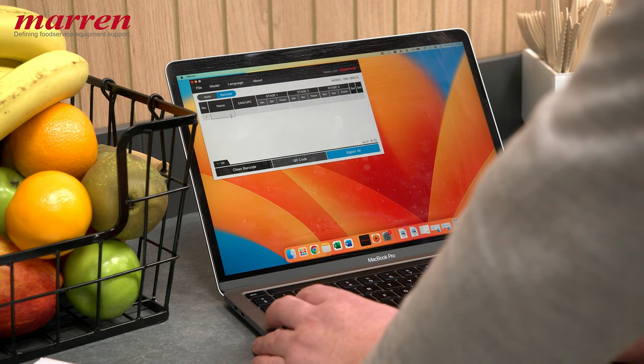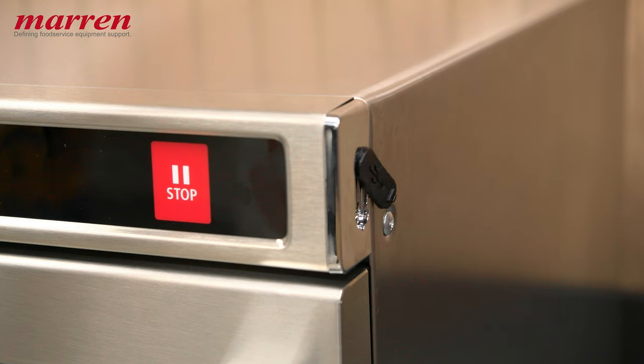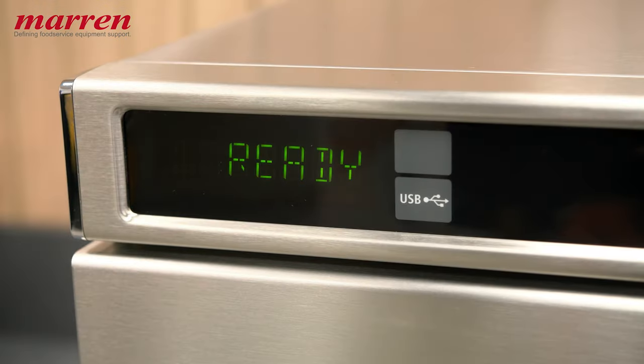The supporting software stores over 900 barcodes, allowing for easy updates, and recognises four kinds of barcodes, meaning there's no need for additional barcodes on the packaging. Just scan the product's original barcode and away you go.